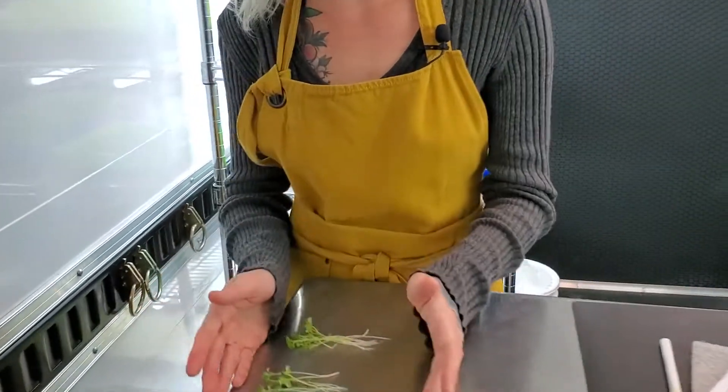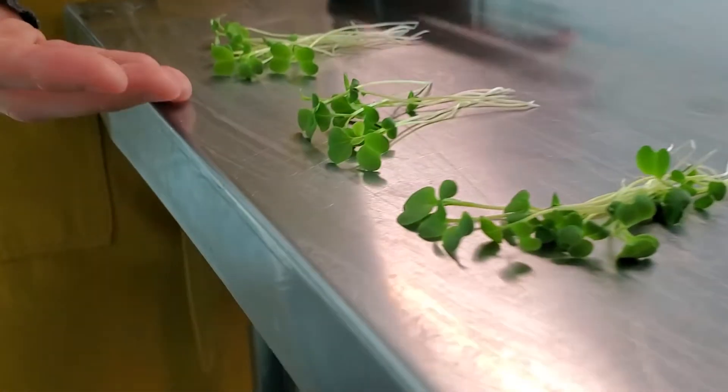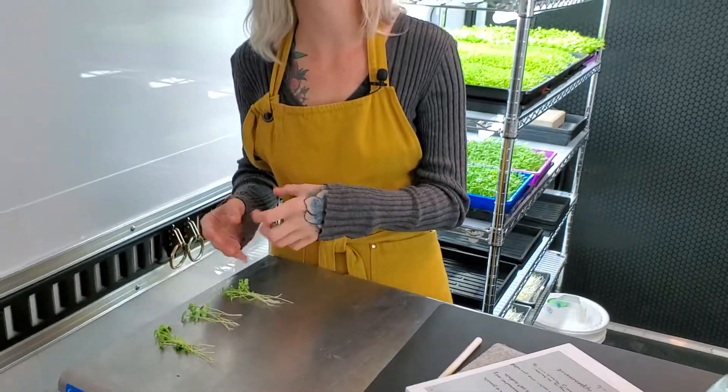After looking at all three trays they all look exactly the same. As for taste, I tried them while harvesting and they all taste exactly the same — spicy oriental mustard has a very spicy taste and all three had that. If you liked the video please give it a thumbs up, leave questions or comments below, subscribe if you'd like, and follow us on Instagram at On The Growth Farms. Thank you and have a great day!